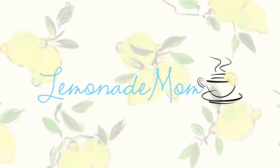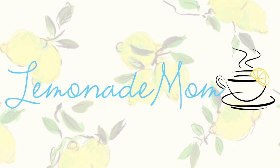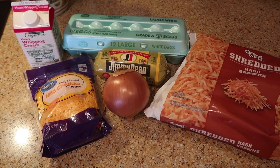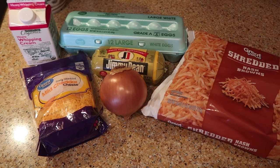Christmas mornings are so busy — why not prep your breakfast ahead of time? Hey guys, my name is Vanessa and today I am sharing with you two fairly simple overnight casseroles. One of them is sweet and the other is savory. So let's get right into these. For easy overnight breakfast number one, we are making a hash brown casserole.